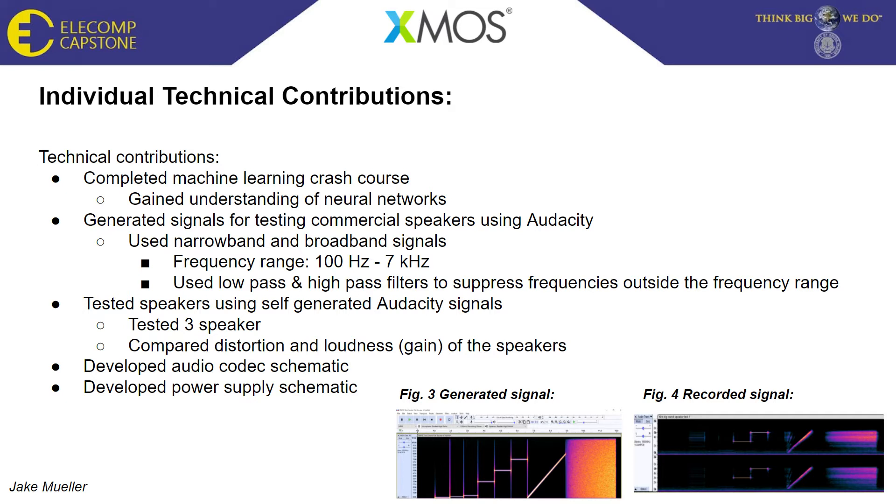After determining which speaker was of the best quality, we began development of the audio codec and power supply schematics. We designed both from scratch, ultimately selecting the WM8960 for our codec and the BD70522GUL-E2 buck converter for our power supply. I'd now like to pass the microphone over to Tevin Flores, one of the two computer engineers on the project, to discuss what the software side accomplished during the semester.